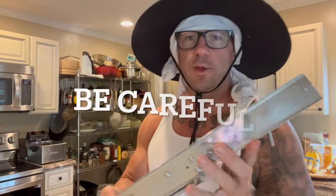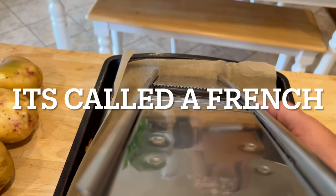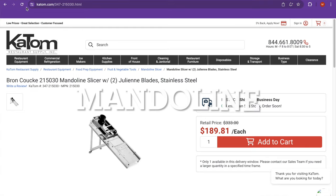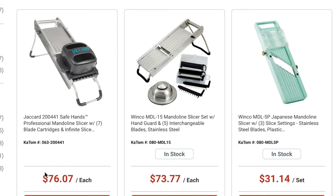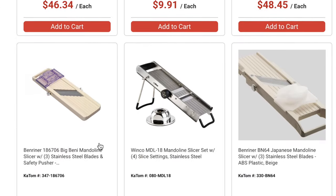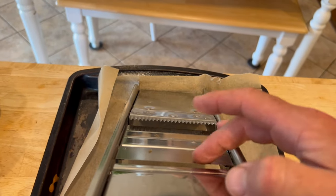I'm going to cut the potatoes on this mandolin. This is a professional grade mandolin I also got from K-Tom Restaurant Supply — I special ordered it when I worked there. It's made by a company called Bron Coucke. All mandolins are not created equal; you want a high quality one. It has julienne blades, but what we're going to use today is the wavy cut blade to make ruffle chips.